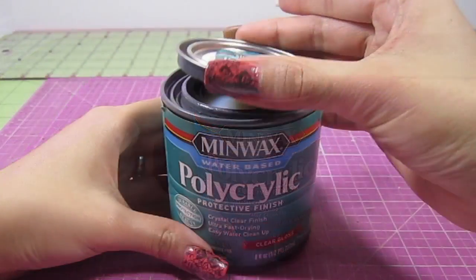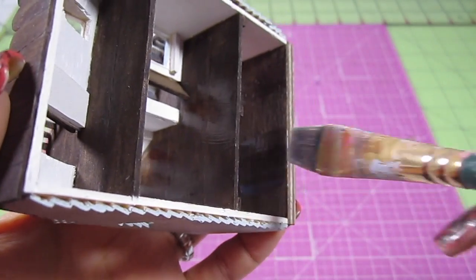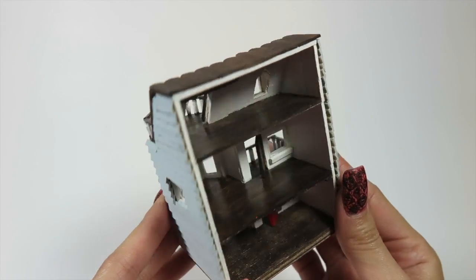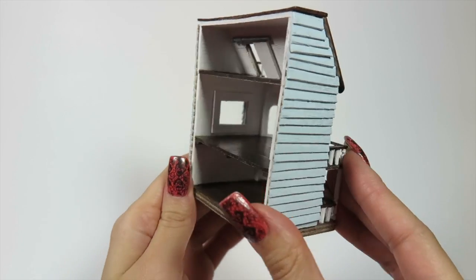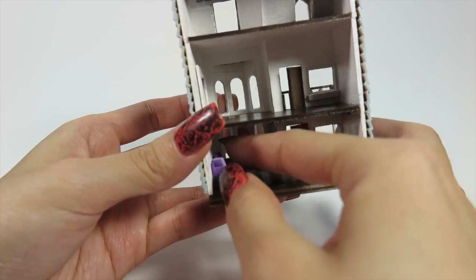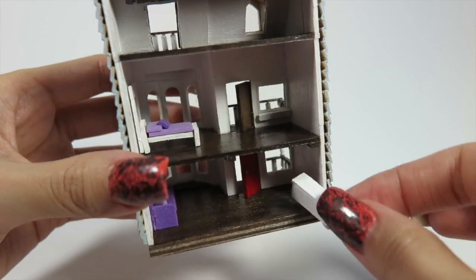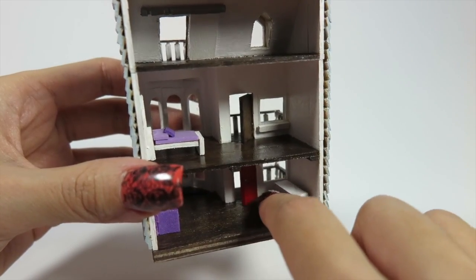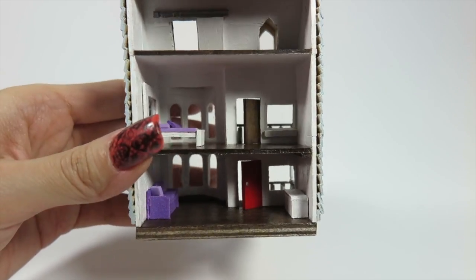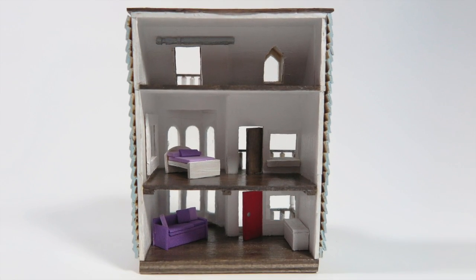Oh wait, one more step — varnish the hardwood floors with some polyacrylic for a shiny finish. Add some tiny, tiny, tiny doll furniture and there you have it: a dollhouse for your dollhouse. It's 1 to 144 scale, so it's super small. I hope you guys liked this video — make sure to give it a thumbs up if you did. I have two new videos up every single week, so hit that subscribe button if you haven't already. I'll see you next time. Bye!